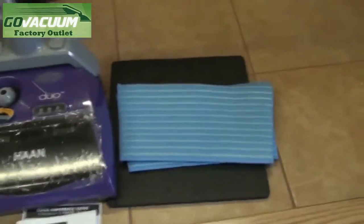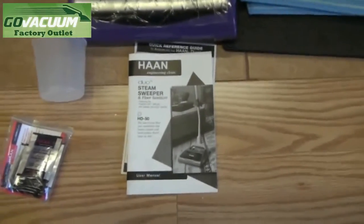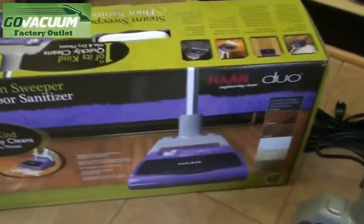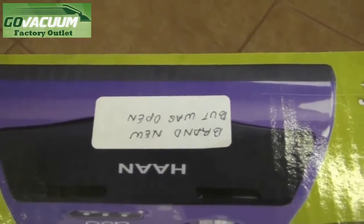Both pads are included, instruction manual, owner's manual, warranty card, measuring cup, and you can see the box is in brand new condition — it's even labeled brand new, but was opened.